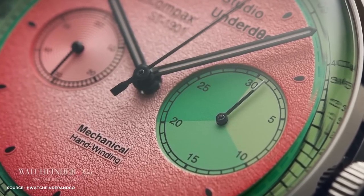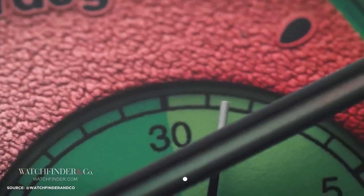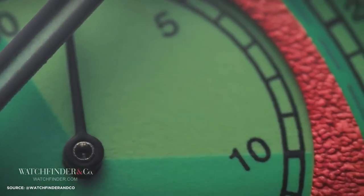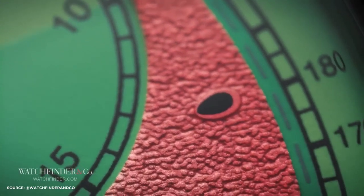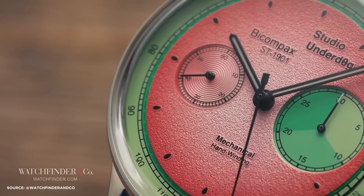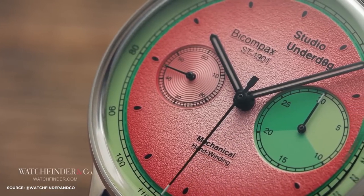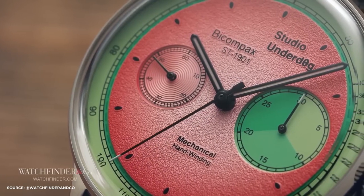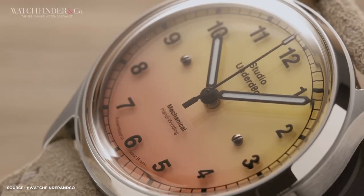If you've been in a deep slumber for the past few years, first, welcome back. Second, you've missed out on the sensational rise of Studio Underdog. This brand was founded by watch designer Richard Benz during lockdown, and what started as a watch sketch on Instagram evolved into a thriving business. The Watermelon Watch, with its distinctive seed-like markers and vibrant green and pink color scheme, became a global sensation. It wasn't just a gimmick — these watches offered genuine value, innovative design, and a fresh take on timepieces. Studio Underdog's success was extraordinary.